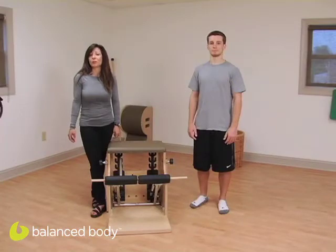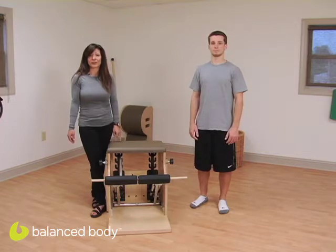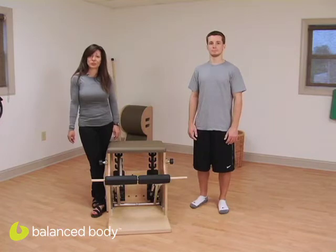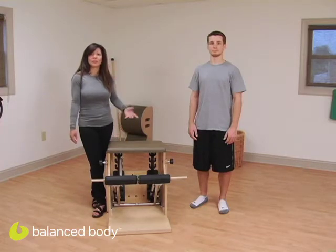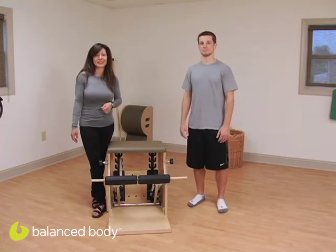Hi and welcome to the Balanced Body Rehabilitation Podcast. My name is Chrissy Romani-Ruby and today we're filming from PHI Pilates Studio in Pittsburgh. I have Zach with me today and we're going to show you spinal stenosis exercises. For someone with a central canal spinal stenosis, we want to provide flexion to help relieve their neurological symptoms. Zach is a little young for spinal stenosis, but he's going to demonstrate our exercises today.